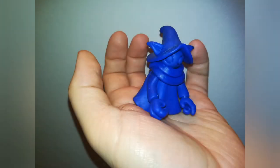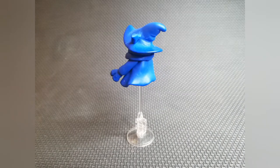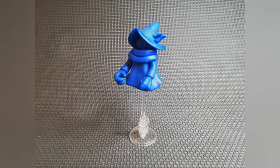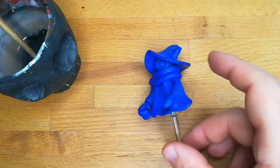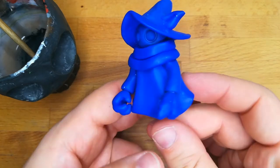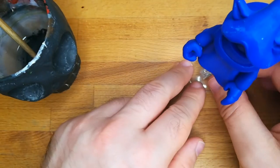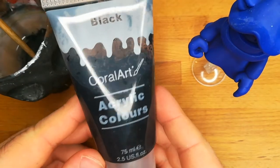The model is done but wait — now it's time to color. Because all of you asked me about what type of color I use, I want to take some time and show you my cheap acrylic paint.